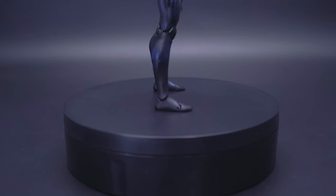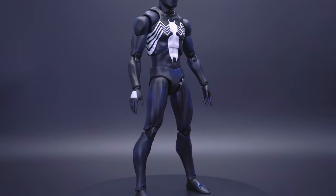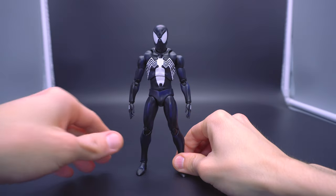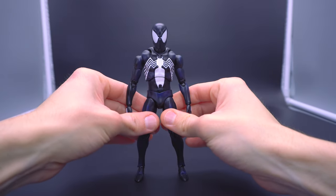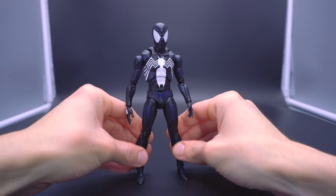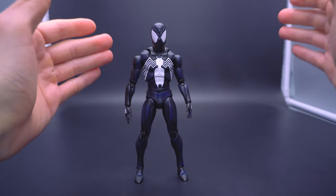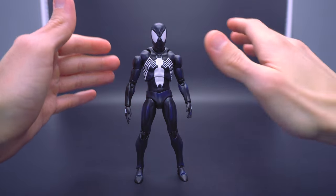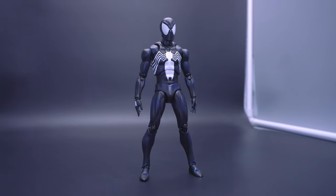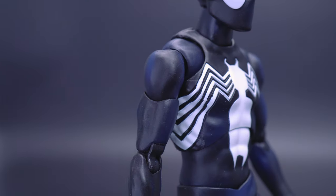That kind of motivated me to want to cover this guy, but the one thing to keep in mind is that technically speaking, this is the original release — I just happened to get it secondhand. I want to see if maybe there's some kind of difference in quality or something that maybe is just going to be rather ubiquitous with MaFex releases, whether it be re-releases, re-issues, or the original printings.